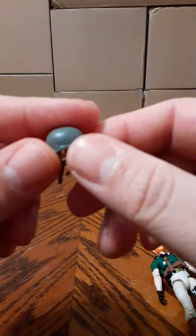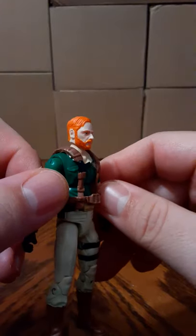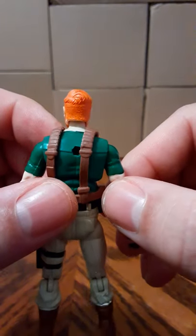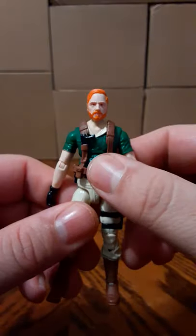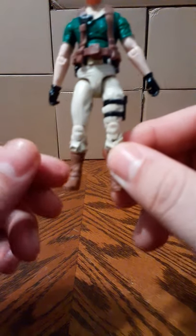This helmet is removable — it's gray with brown stripe straps. This is probably the best head sculpt I've seen for Crankcase in the modern version figures. At least his hair and beard is orange. He has brown straps over into his belt, which is removable. Comes in a green shirt, very light tan pants, some black detail, and what I first thought was a knife holder. Brown boots.